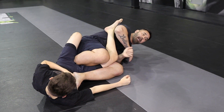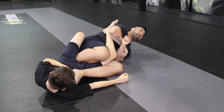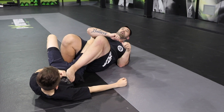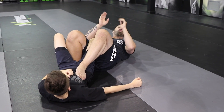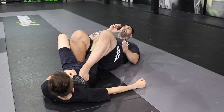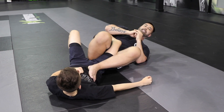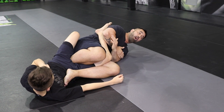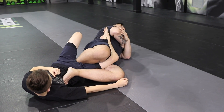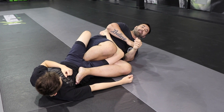Now one thing about leg locks is, I like to lean onto my side as opposed to finishing a leg lock where I'm on my back. If I leave my back against the mat and bridge forward, it's a good leg lock, but I only have the legs and hips to drive. When I stay to the side, I can drive my legs and my hips, but also bring my upper body behind — and it adds a lot more power into that leg lock.